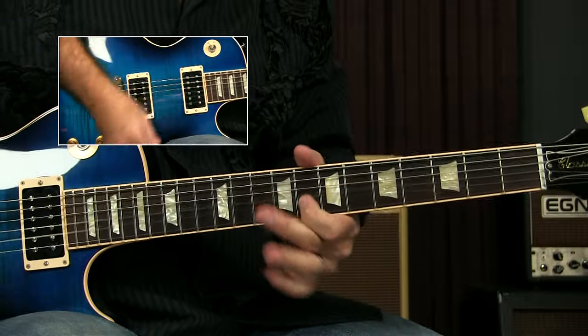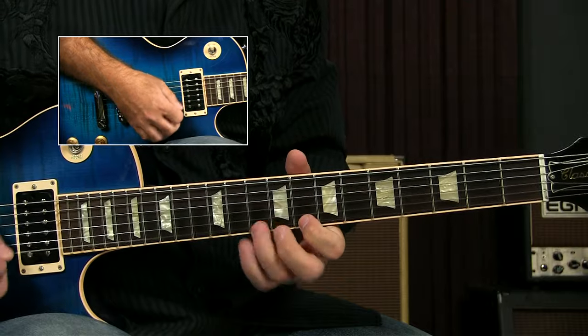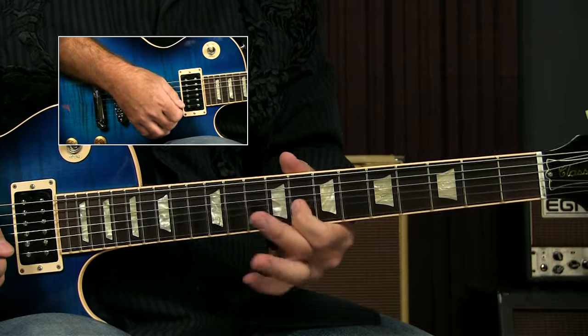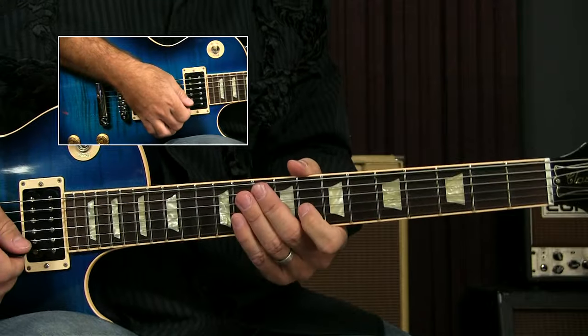So notice that, again, using that one pivot point right there, but from the other side — not with the third finger on it, but with the first finger on it. And grabbing that one note out of the major sound to give it a little extra pizzazz and to give that nod to the major sound. OK, so the next couple — let's take a look at one of the Clapton licks really quick.